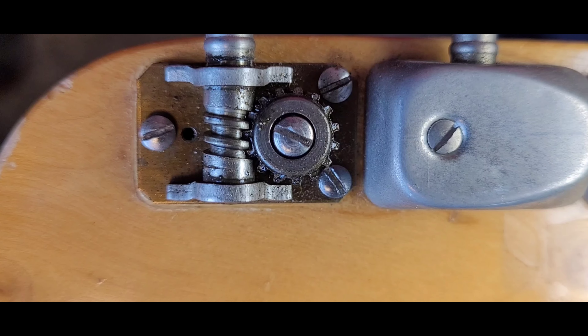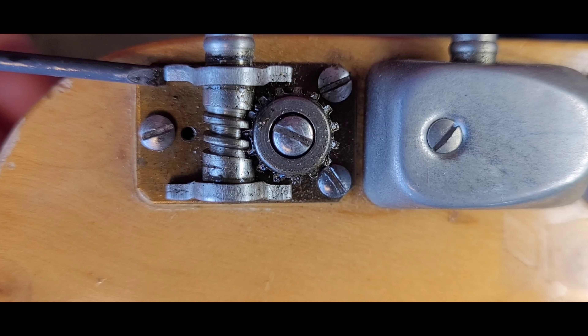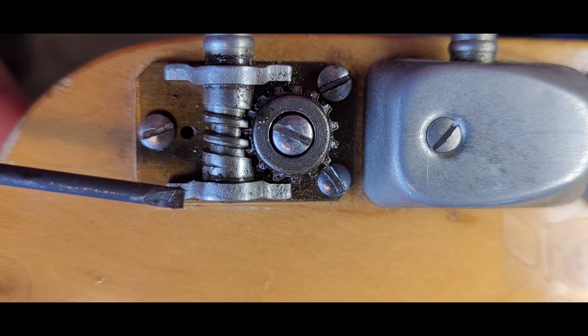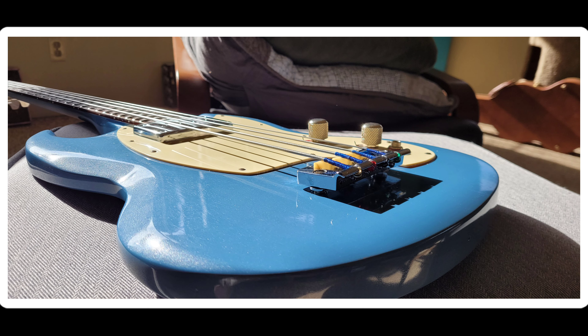But look how overbuilt this tuner is. When you look at the uprights right here, they're really industrial strength. Even the Gibson stuff you see on the Melody Makers, the EBOs — the last one we did, that Lake Placid blue one — the tuners on those had thinner sidewalls than this. This is pretty industrial.